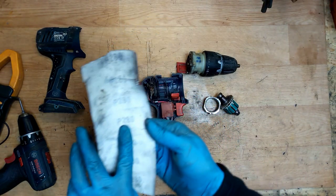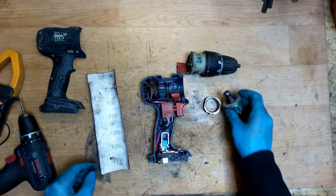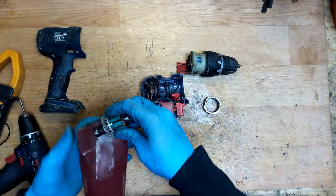I will use P280 or P200 grit. What you can do is just clean it like that — directly sanding the commutator surface.